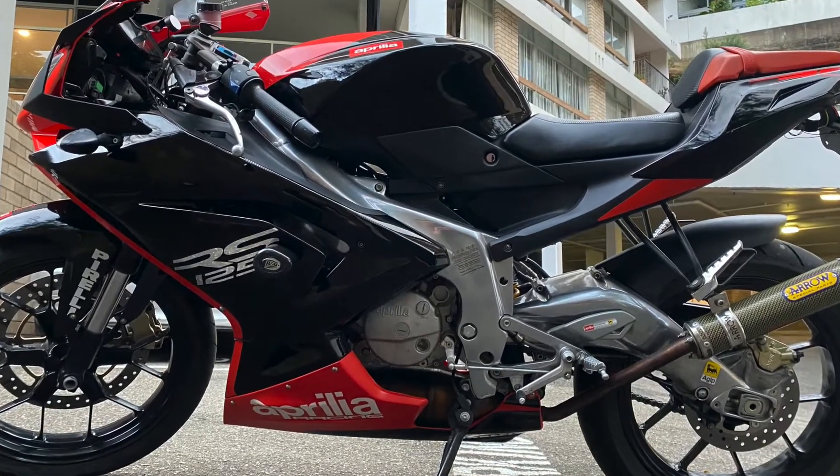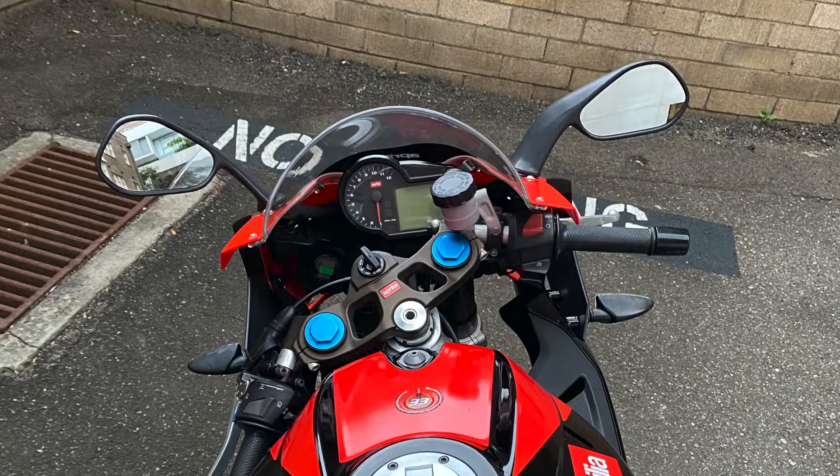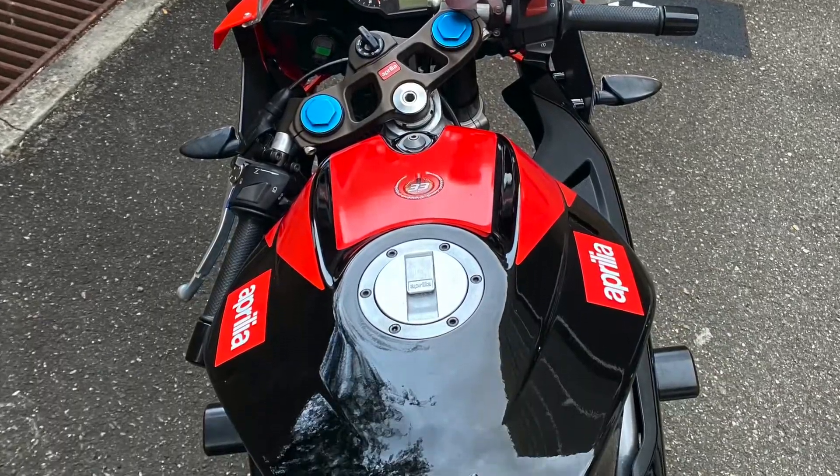Thanks for joining me. In this video I'll be showing you how to do a compression test on a two-stroke bike.